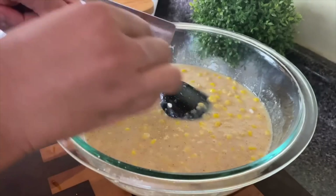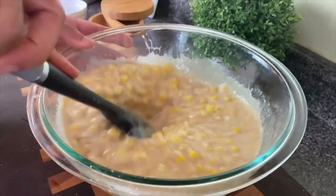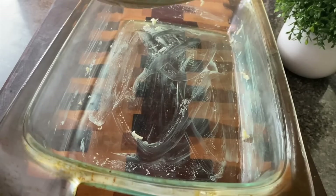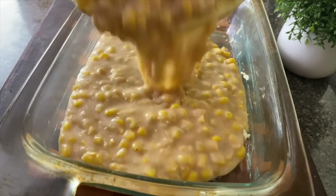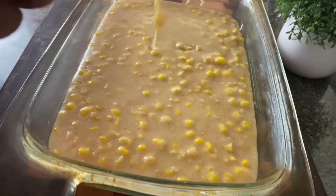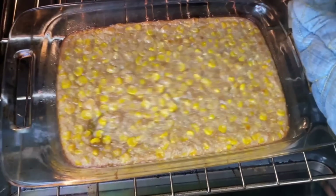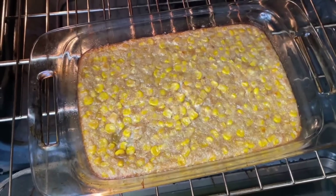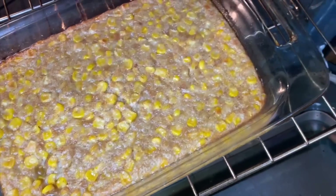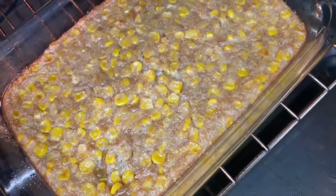After I put everything together I gave it a little taste and went in with a little bit of extra nutmeg. I'm always surprised by how many people tell me they've never tried corn pudding. Super sweet corn pudding was literally my grandmother's go-to dish for any family reunion or gathering. I cooked this at 375 degrees for about 20 to 25 minutes until the top was brown but the middle was jiggly. You can serve this warm, cold, or at room temperature.